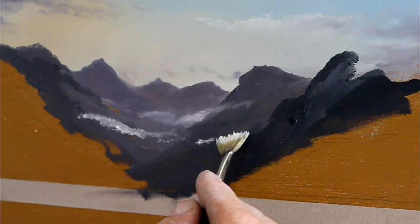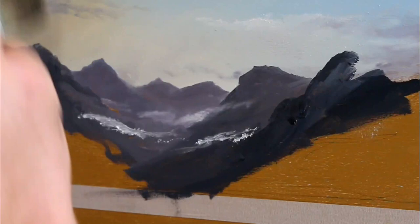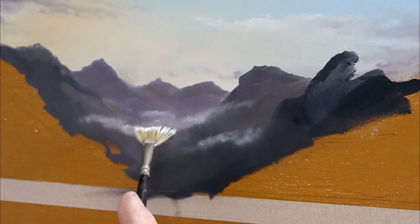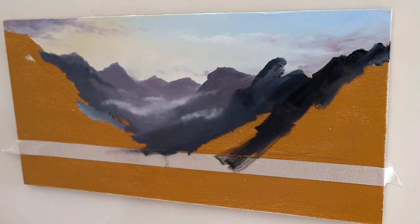Continuing to darken as we come closer with those mountains, and now with the fan brush again, I'm laying some more white paint in — titanium white, almost pure — then coming back with that badger brush. Just pulling those mountains down a little in the background, softening that edge, and blending that white paint in to make it look like mist. Bear in mind this is a 12 by 6 inch painting, so it's really small. I put some paint on, blend it in, the paint moves, you see what happens, and then you refine it.